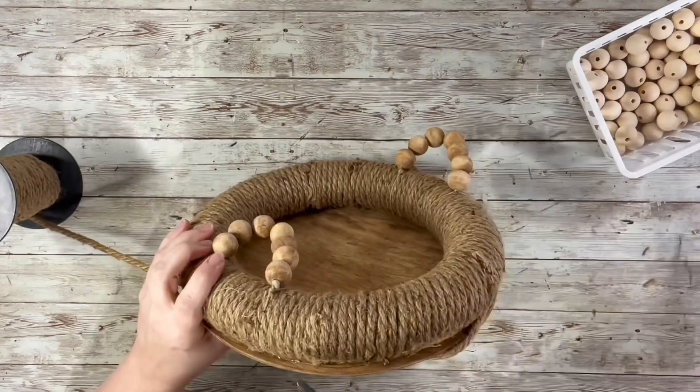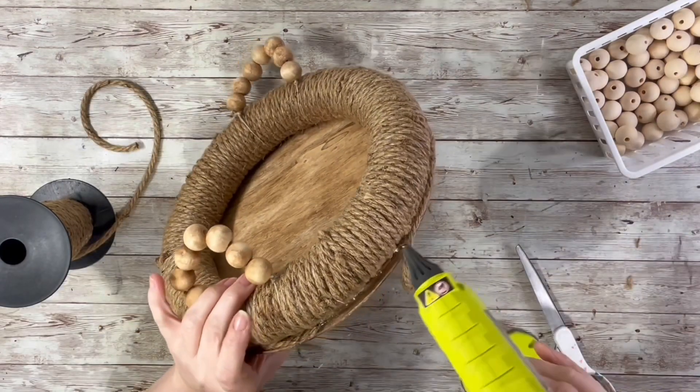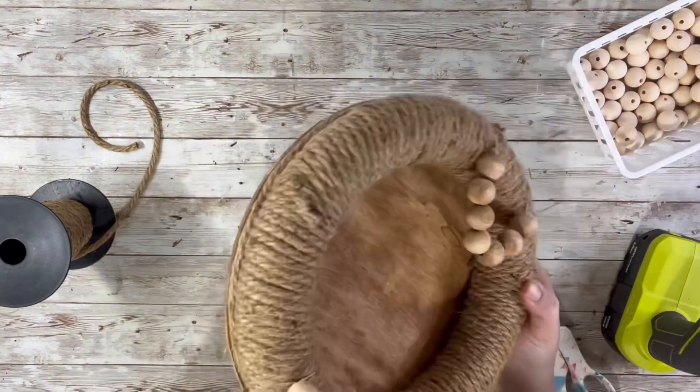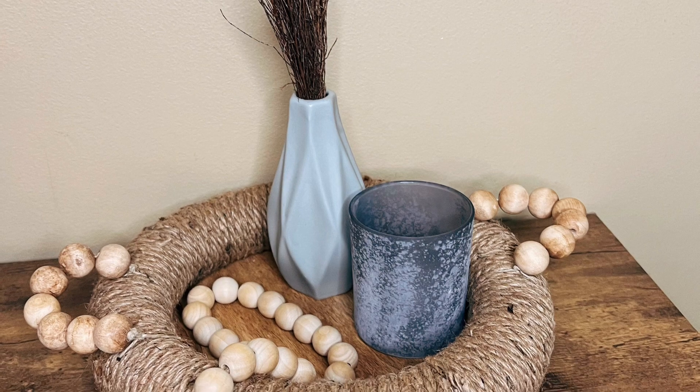And that is it — once that was done, it was finished. Just hot glued the last piece. The project was super easy, very few materials, and I just love how it turned out. I hope you guys enjoyed the video. Thank you so much for watching.